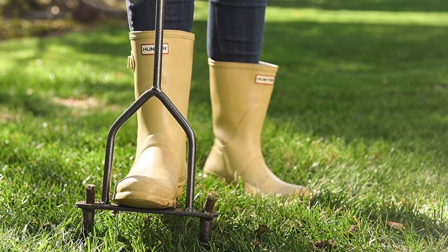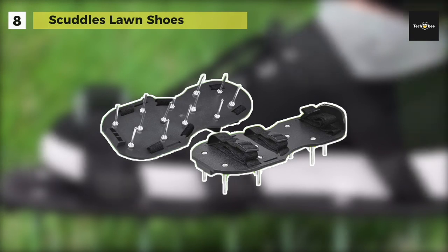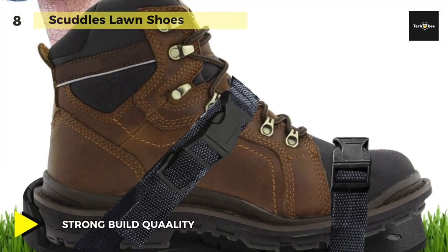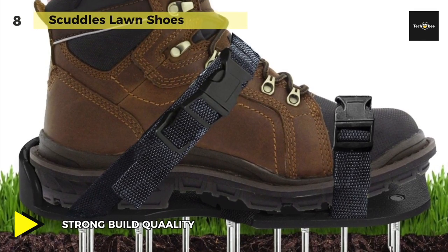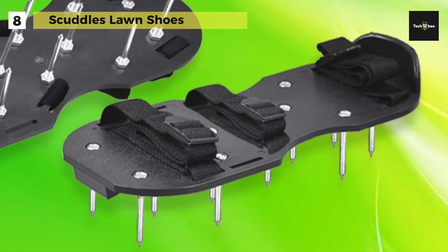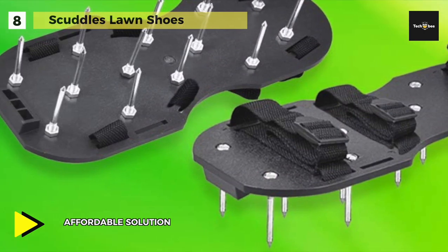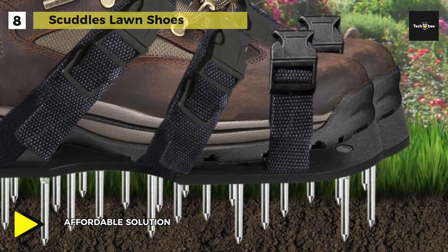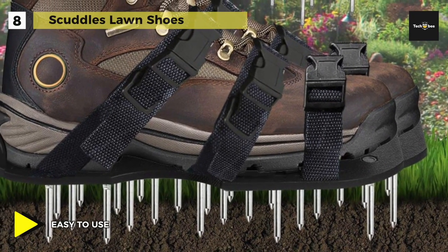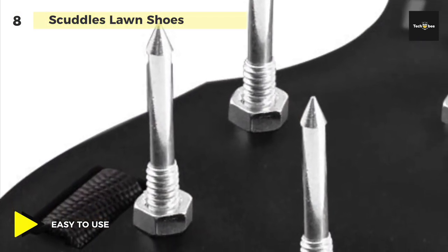Starting our list is the Scuttles Lawn Shoes. This lawn aerator comes with pre-assembled spikes that make it extremely easy to wear out of the box. It offers a better alternative over machine aerator gardening supplies or services, since these lawn care aerators are spike shoes — a simple attachment and lightweight to wear for hundreds of aeration cycles. The shoes are made of a sturdy plastic base that provides excellent heel support, 13 heavy-duty metal 30mm spikes on each sandal, and three adjustable straps with durable buckles strong enough to withstand years of continuous use.